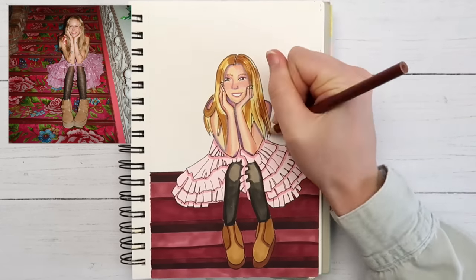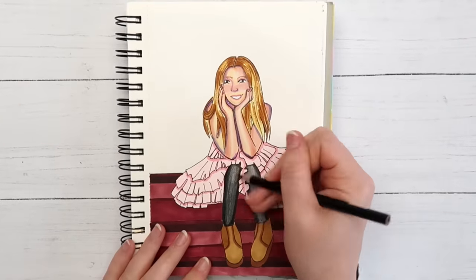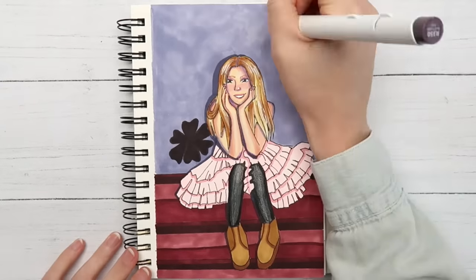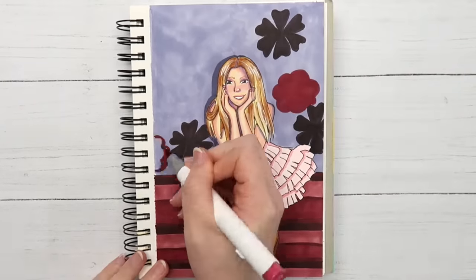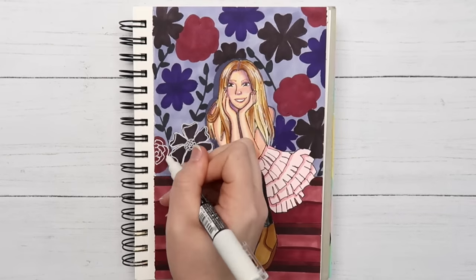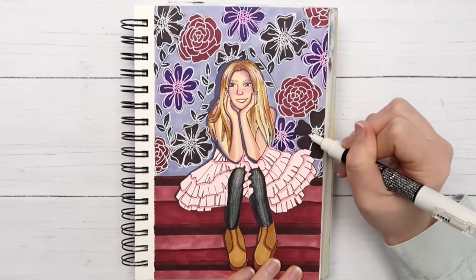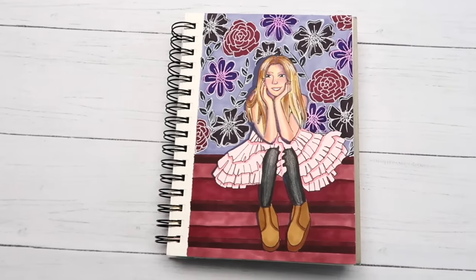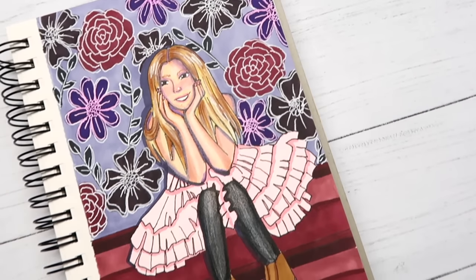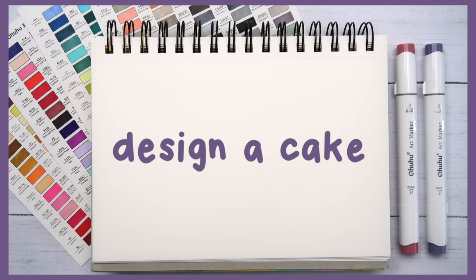In the original photo the stairs filled up the whole background, but for my drawing I had her sitting at the top of some stairs with a wall behind her because that's just easier. I colored the wall with a light purple marker, then used a few other colors to draw flower shapes on top — sort of a nod to the flowers on the carpet in the reference image, and also a way to distract from how badly I messed up her face. Here's how the finished page turned out — not exactly my best work, but things don't always turn out how you plan, and that's okay. This is just a sketchbook and it doesn't have to be perfect.